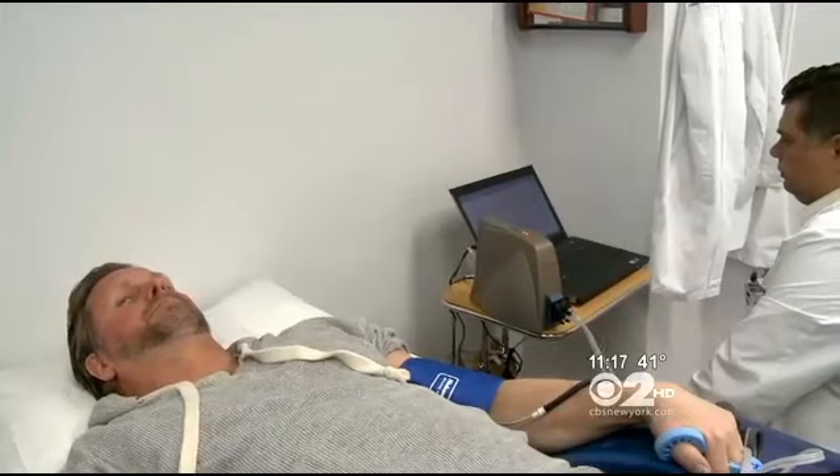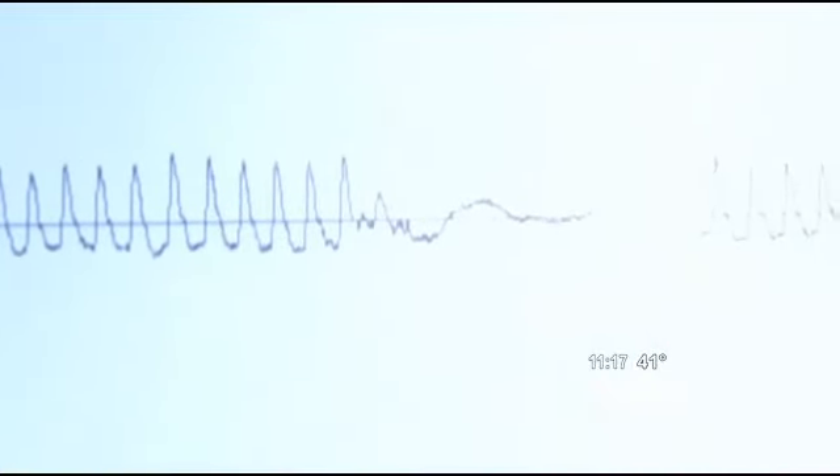Edward Murphy doesn't have any heart disease symptoms, but he wants to know whether he's headed down the wrong path. "I think it's time to start checking and keeping an eye on things, because I think, you know, after 50, everything goes downhill."